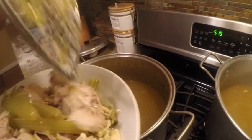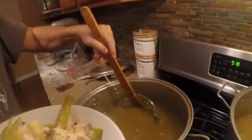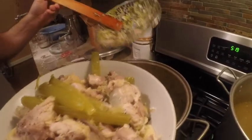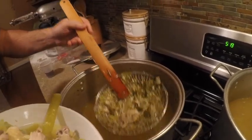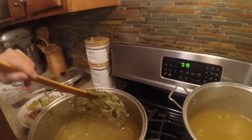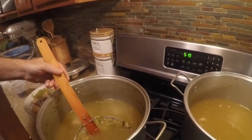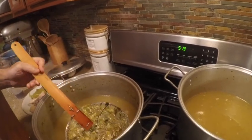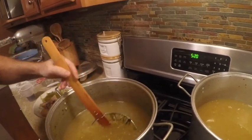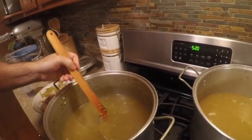Whatever chicken you use, make sure it has the bone in it. Chef mom's advice: don't use breasts — you have to use wings and dark meat because that's where all your fat is. Breasts are too dry and don't give you any flavor. Wings make the best broth because they have the most fat and bone.